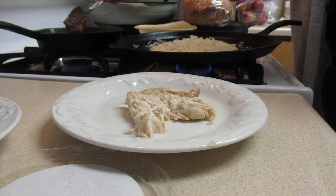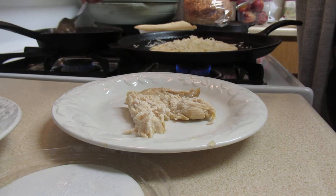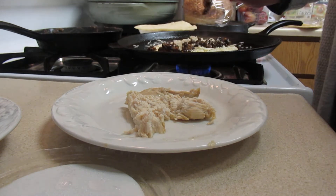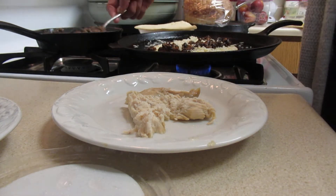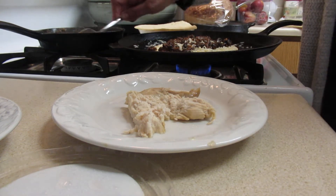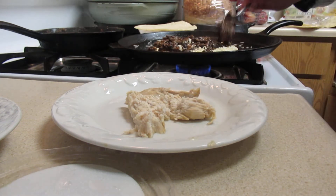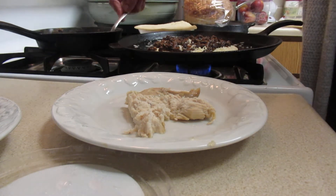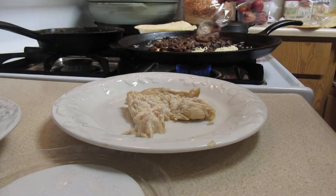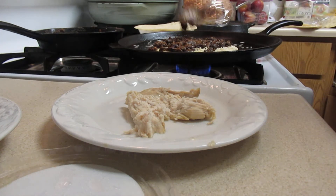Then I'll take my beans and just kind of splatter them over — just kind of splatter it with some beans, you know. And if you want to add some herbs or whatever, you can.